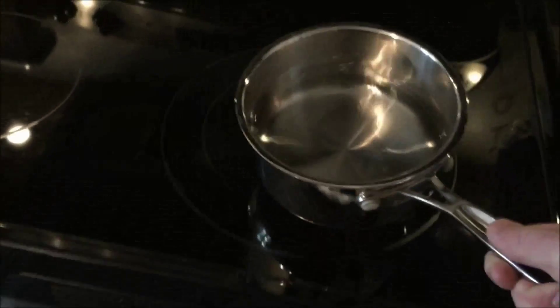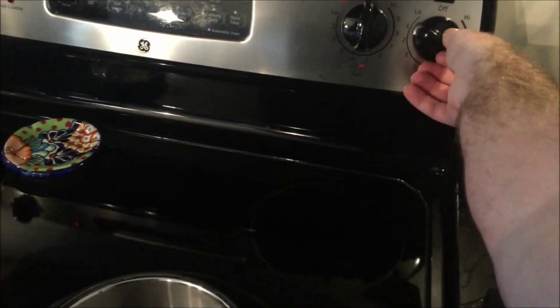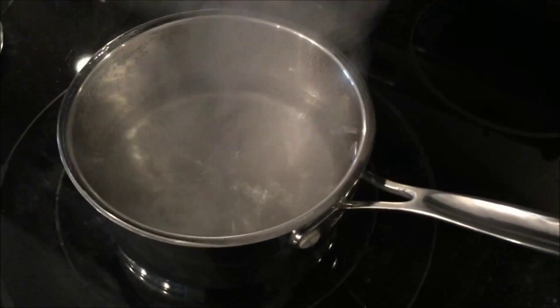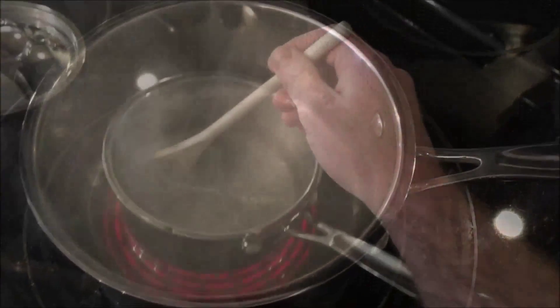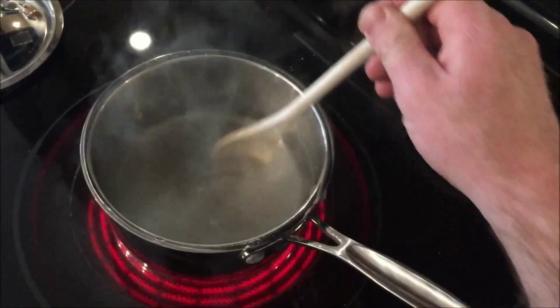Rinsing out some bottles to get any dust that might have accumulated out, fully cleaning and sanitizing. For carbonating, we're using five ounces of Fermenter's Favorite corn sugar.